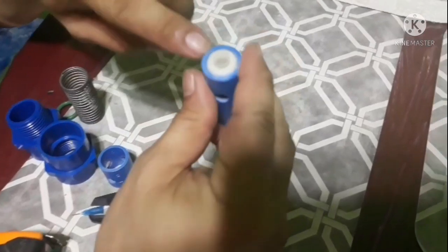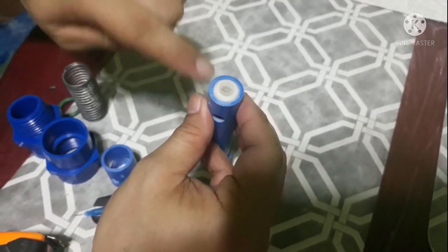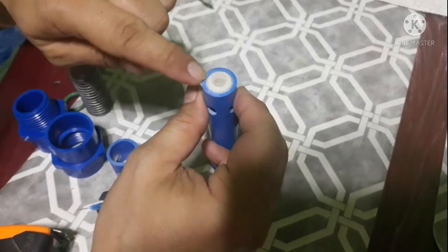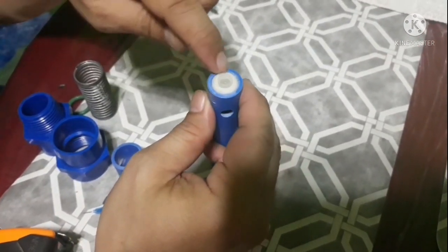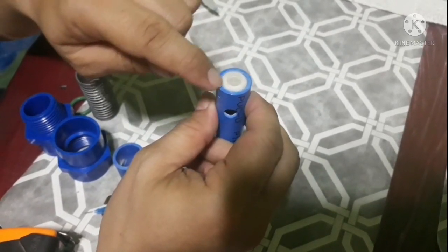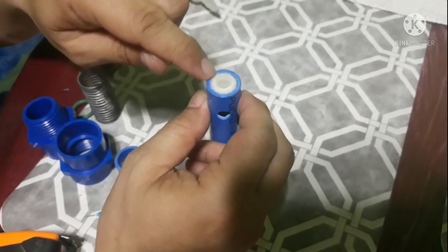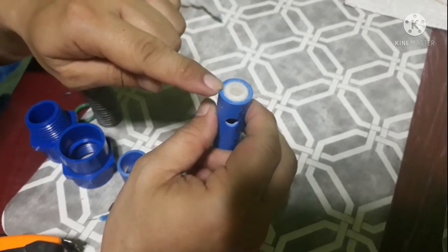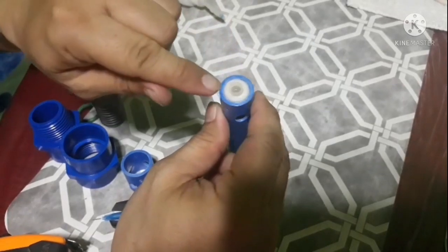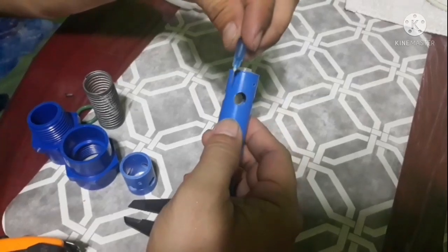Tsaka lang po siya ipapasok dito guys. Mas maganda po kasi yung tissue dahil pag nilagyan na po natin siya ng superglue, mas matibay po siya. Matigas po siya pagka nalagyan na siya ng superglue — hindi po kagaya ng masking tape. Pag nilagyan mo siya ng superglue, hindi po nakaka-penetrate nang buo. Hindi gaya po ng tissue — nakaka-penetrate po nang buo yun sa tissue. Kaya matigas na matigas po siya, matibay po siya guys.